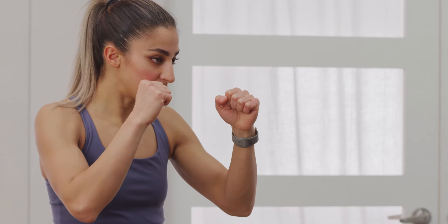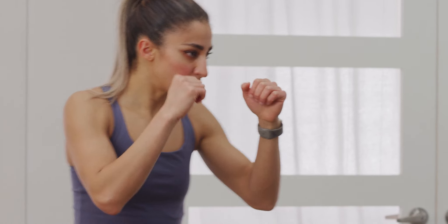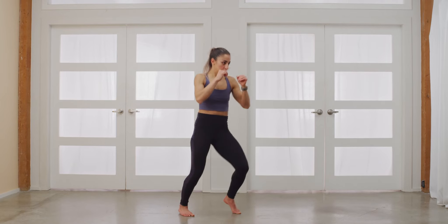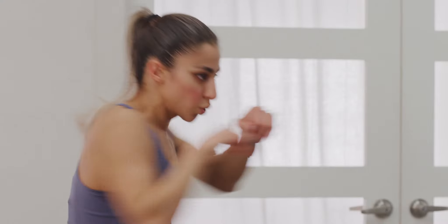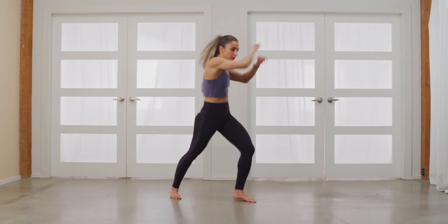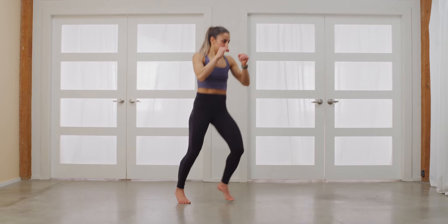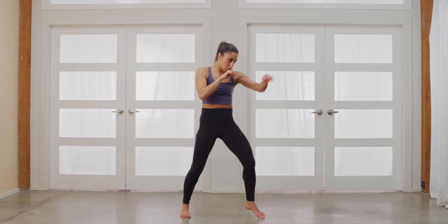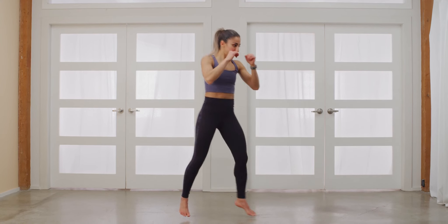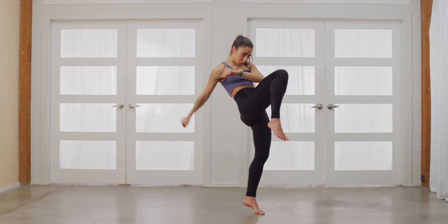Moving on to your right knee. Let's start with three punches first. Now add your right knee at the end. One more. Deep breath in. One more.